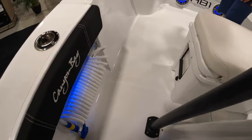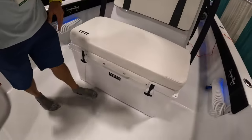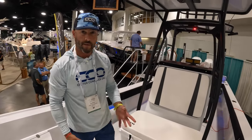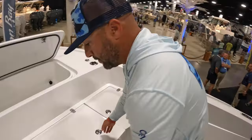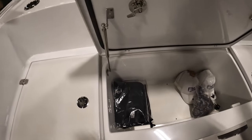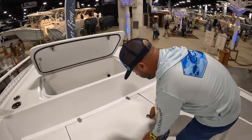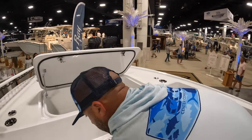There's a removable Yeti cooler down here in front of the console — you can take this in and out. It's actually quite nice; if you don't want it there, you can remove it and have a ton of space up here towards the bow. We'll open a couple of these hatches — basically storage throughout, with an elevated platform here and the full forward platform.